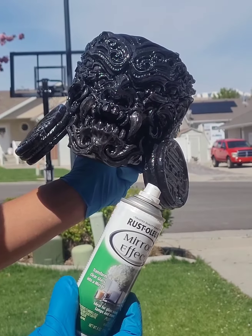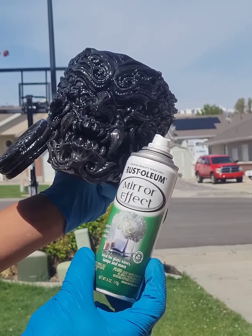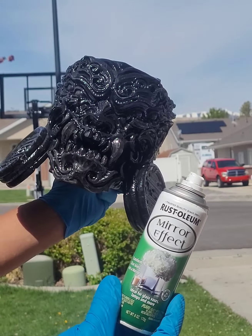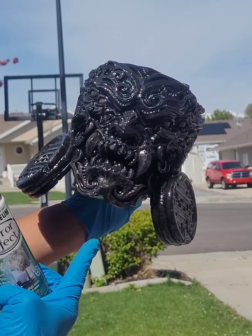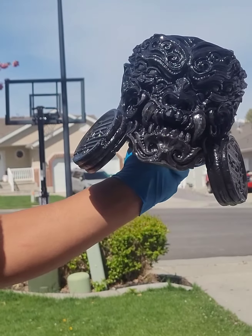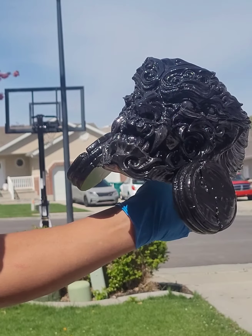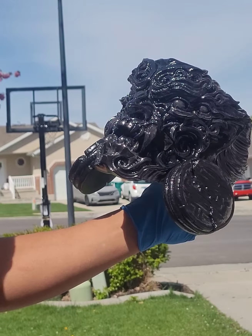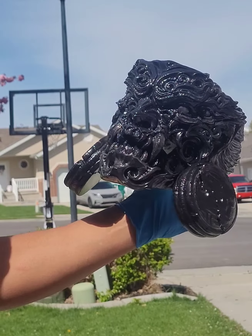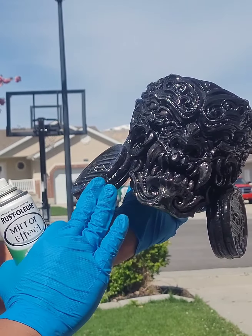Okay guys, this is a demonstration of how good this mirror effect paint is. I will be painting this 3D printed head — it's a Tangent 3D printed head that I made using order in 3D Tech. It was printed on an SL8 3D printer.